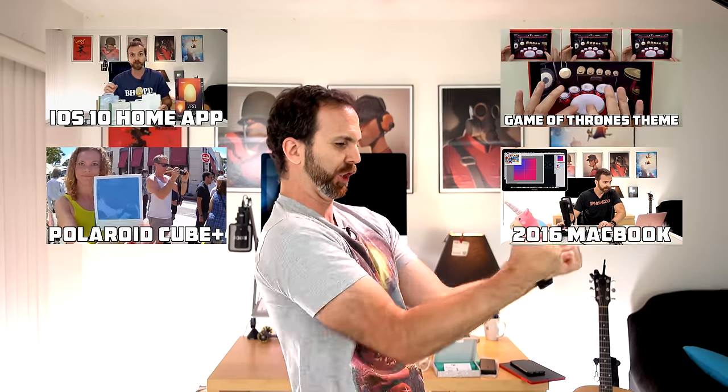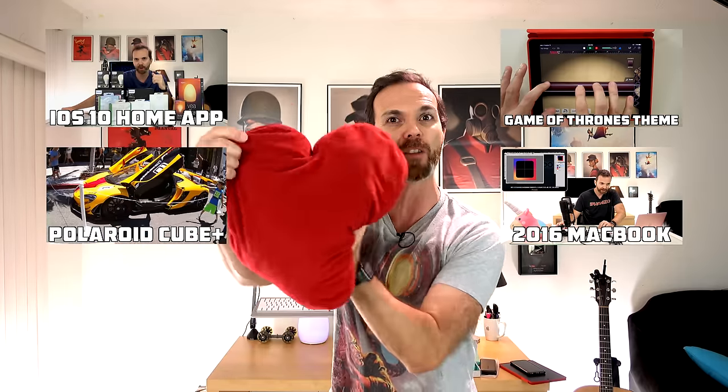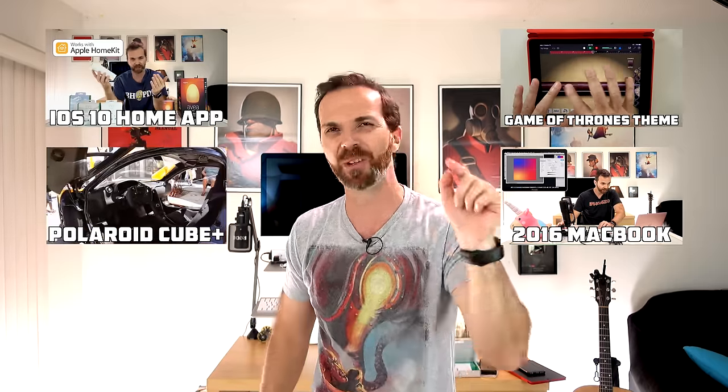Thank you very much for watching this episode and I hope you enjoyed it. Please hit that subscribe button somewhere here on the screen and join the world domination! Let me know how you wrap your cable — how do you make it survive, or do you not care? Do you want your cable to be as strong as this one, or do you think it can be delicate like a flower but you'll take good care of it? Let me know in the comment section below. Until next time, take really good care of yourselves — shakalun!